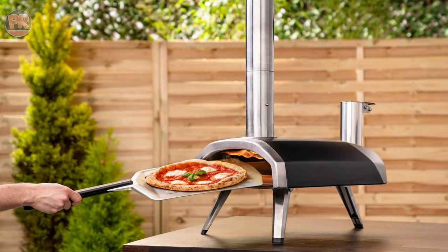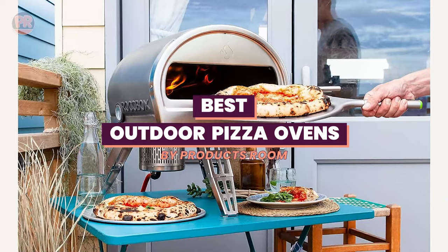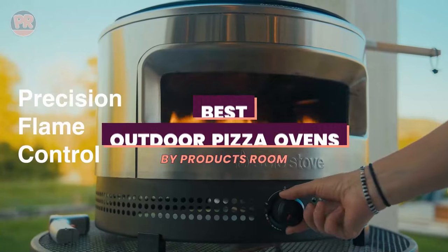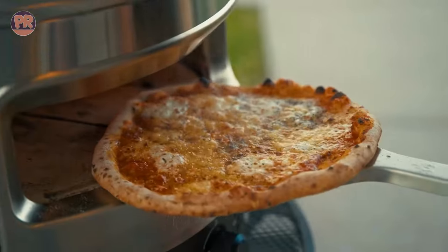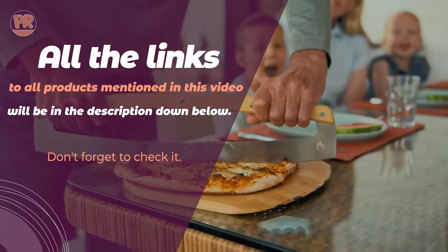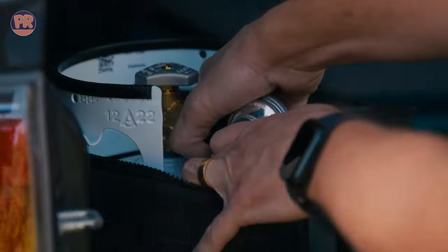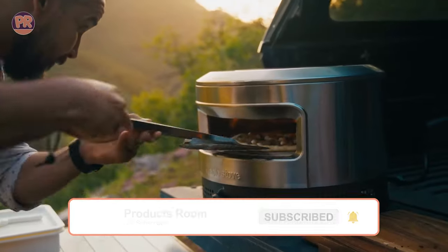What's up guys, welcome to Products Room. Choosing the best outdoor pizza oven can be confusing, especially with so many options available in the market. Luckily, to help you find the right one for your needs, we've done the homework for you and compiled a list of some of the best outdoor pizza ovens you can buy right now. So be sure to stay till the end, and don't forget to let us know in the comments which outdoor pizza oven is your favorite. Now, let's get started.